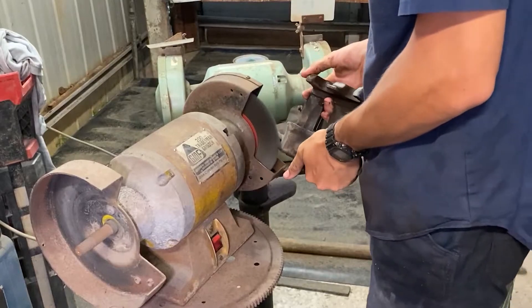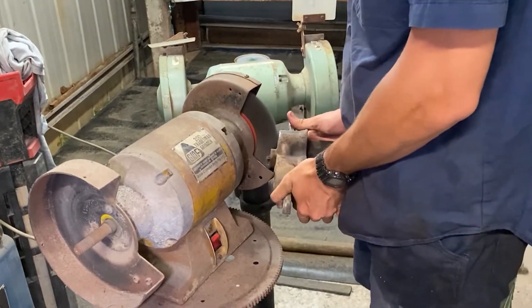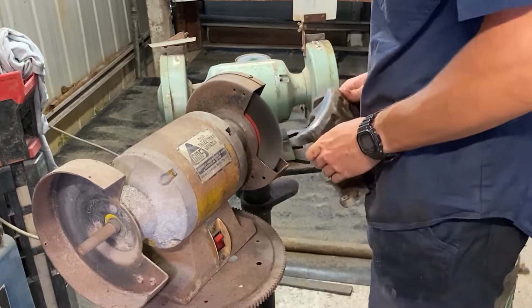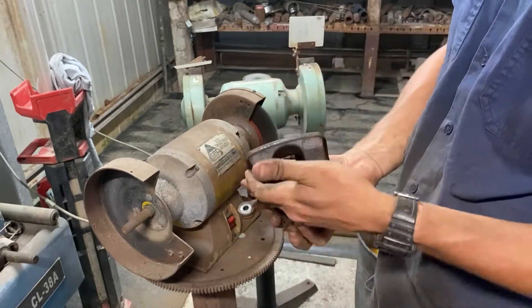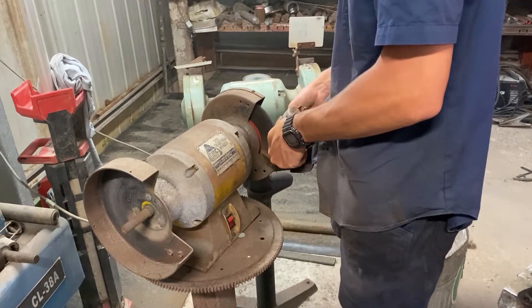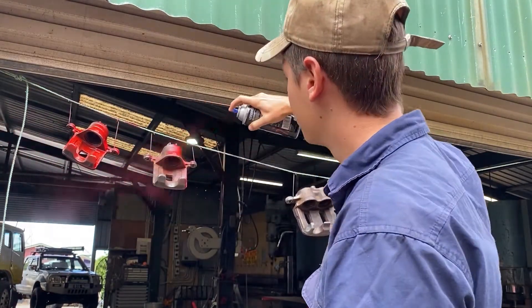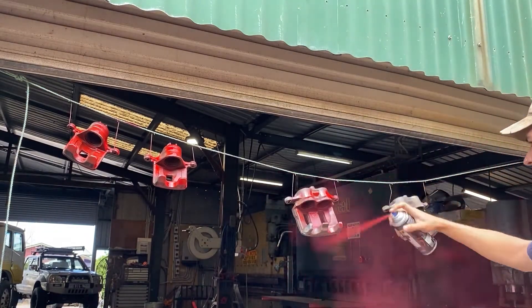Now we're on to the calipers - giving them another brush to get them ready for painting. I prepared these calipers just by using a wire wheel, and when I couldn't reach anymore with the bench grinder I moved to a wire attachment on a drill. After that, anything I couldn't reach I rubbed off with a little bit of thinners to clean up and prep the whole surface for painting. I use VHT red caliper paint - I've used it before on my other car and it turned out great. They also have a much higher heat rating than other brands, so I went with VHT.